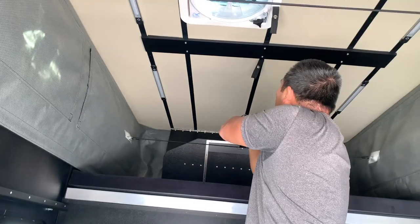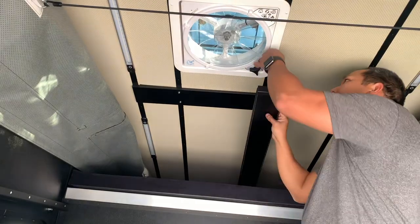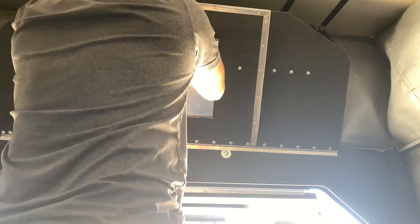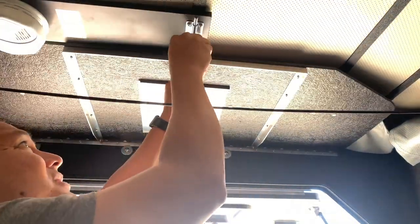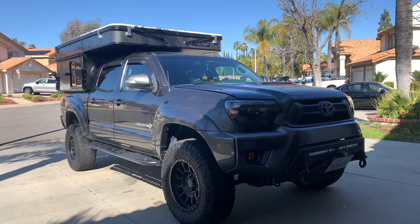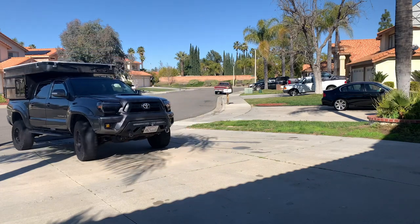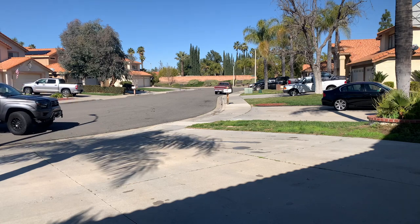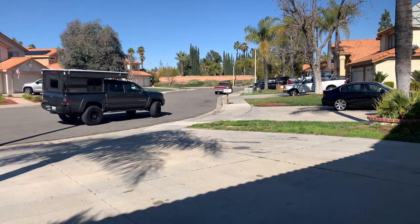To bring the roof down, you do every step in reverse. We will continue to add to this project and build, so stay tuned for updates. If you have any suggestions or questions, we would love to hear it — please leave it in the comments.